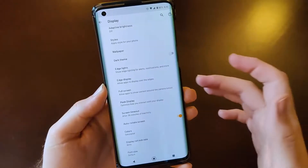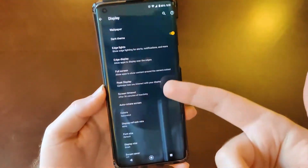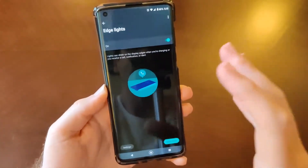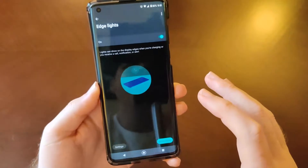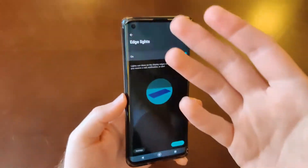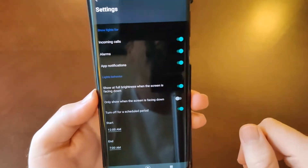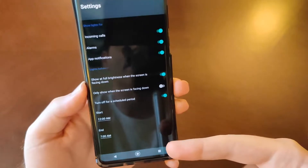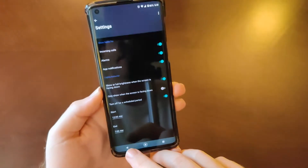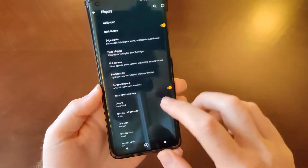You've got your wallpaper and dark theme — I'll turn that off to show the light theme, then turn it back on. We've got edge lights, which is for notifications, phone calls, and text messages. The edges of the phone light up, and if you tap settings you can determine when and what triggers the edge lighting. I really like that feature.